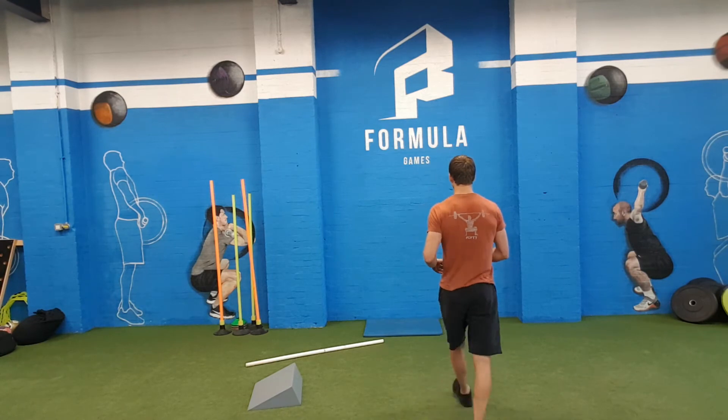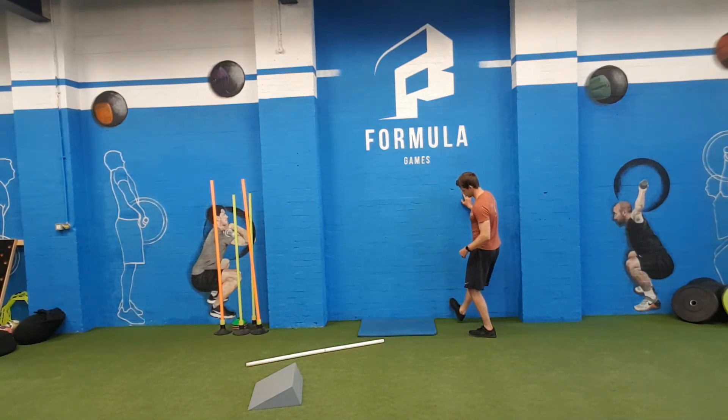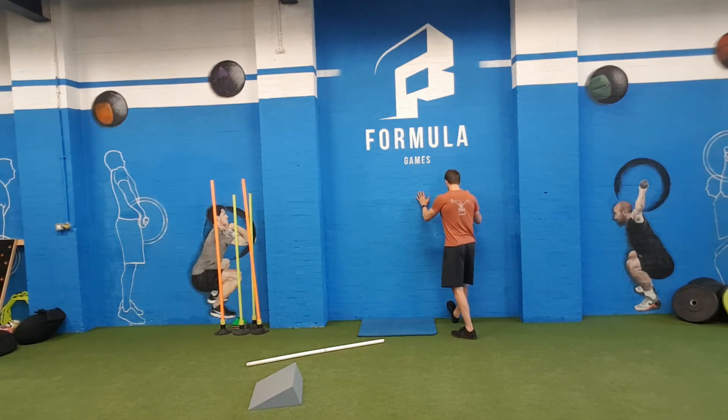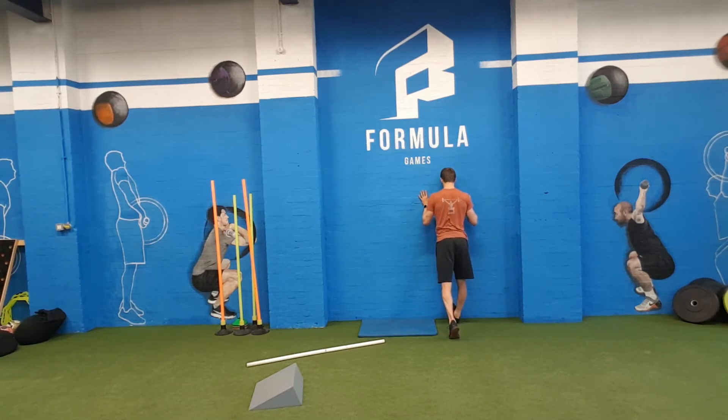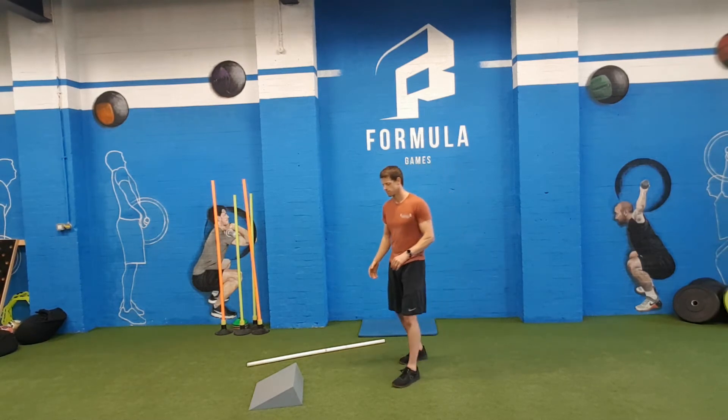We're going to start with a calf stretch. You can use a wall — just try to get your foot as high and your heel as close to the wall as you can, and then lean in so you're getting that stretch in your calf, in your lower leg. You're feeling that in there. You're looking to do a minute on each side.